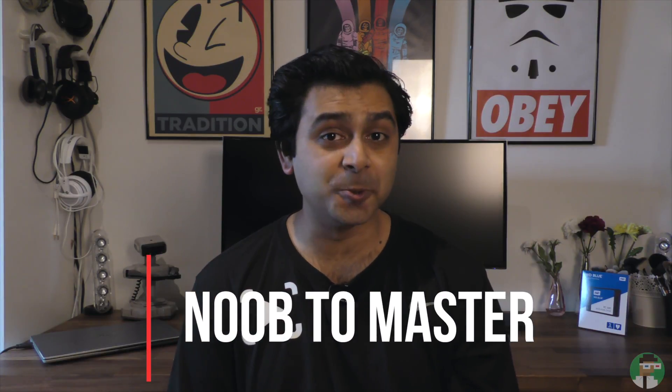Hey guys, how's it going? It's Richard Plungy here from the Puppet of Geek and this is a new series that we're doing called Noob to Master. I'll explain a bit more with that at the end of this video so make sure to stay tuned.